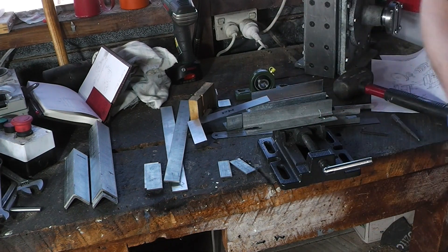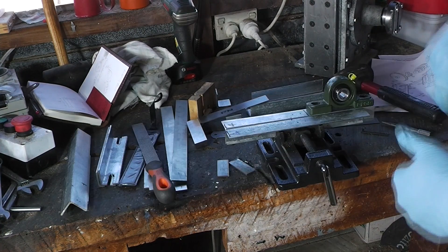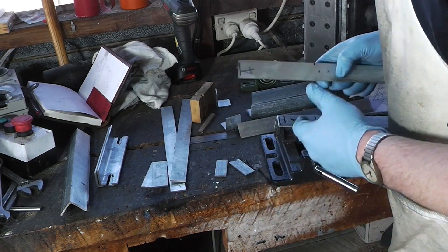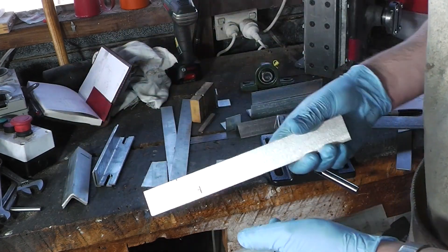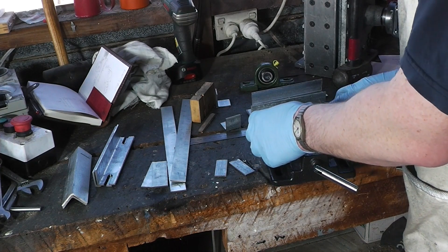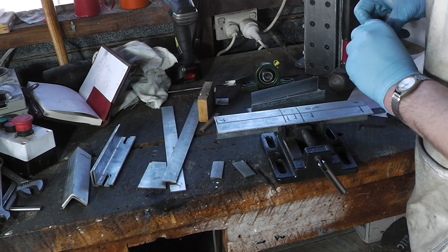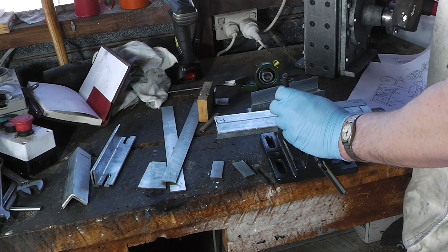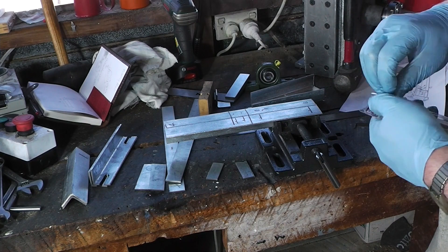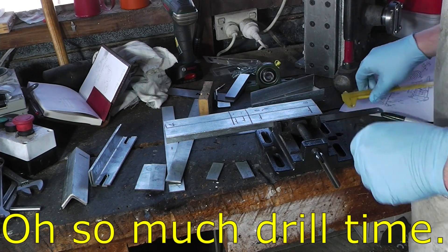Now I need a bit of filing. My number of this is 11. I'm going to put the other one into the scrap bin. I'm going to start transferring markings. I'm going to punch these. These are the rivets I'm going to use. Drill time.